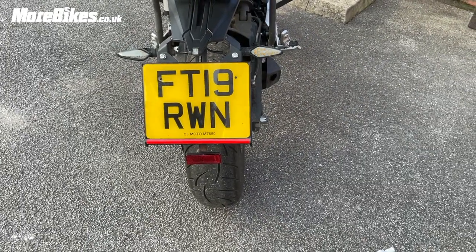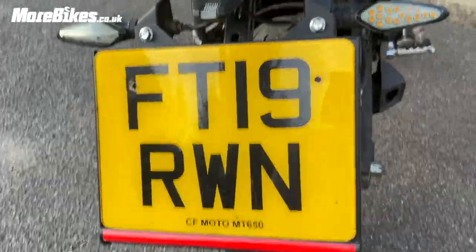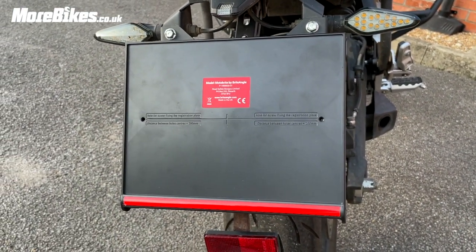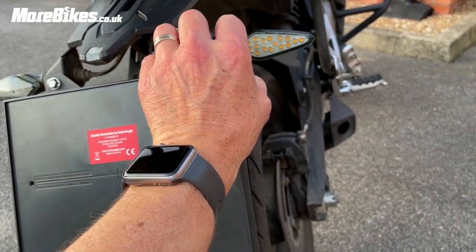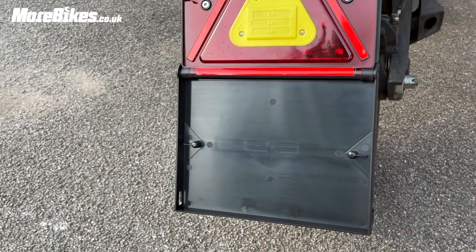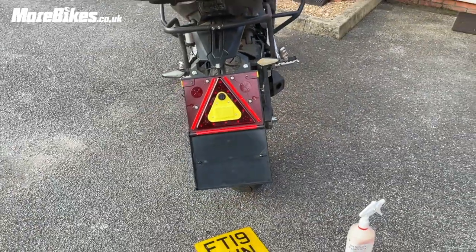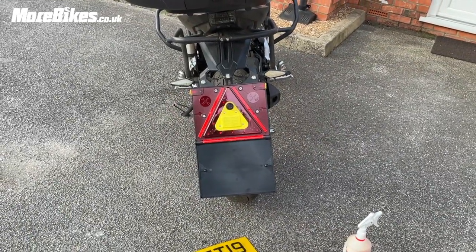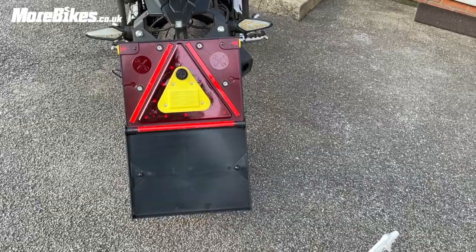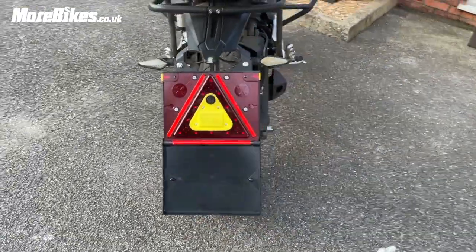The next thing we're going to do is pop those batteries in and see if it works. You can also buy a second plate which goes in here so that if emergency vehicles, rescue vehicles, the AA, or whoever are looking for you, they'll be able to see your registration even when the triangle is dropped down. Not that there'll be too many vehicles at the side of the road with a flashing triangle, but that's up to you.